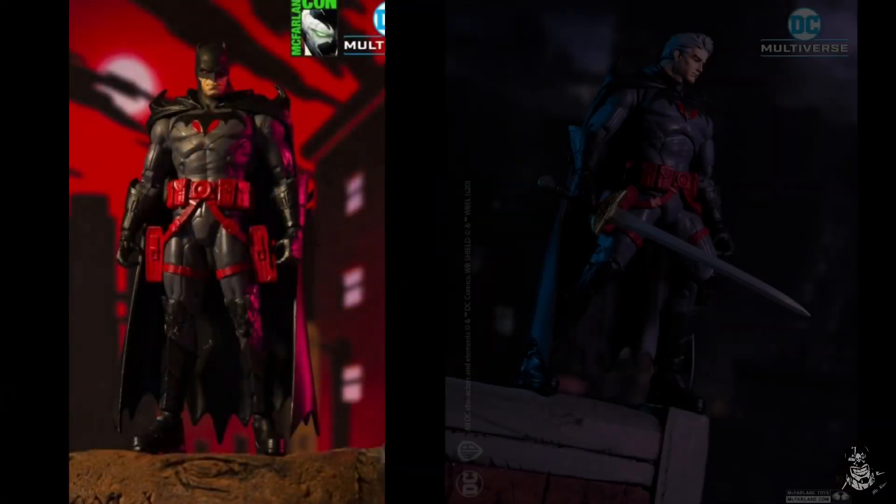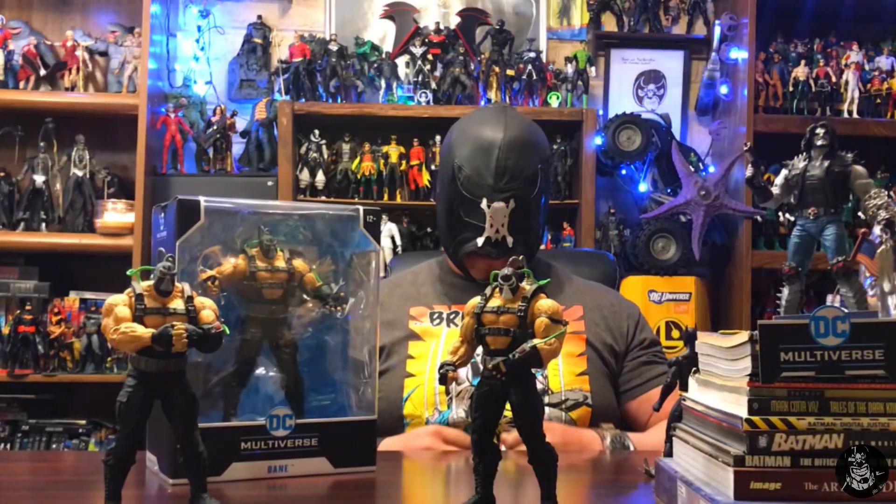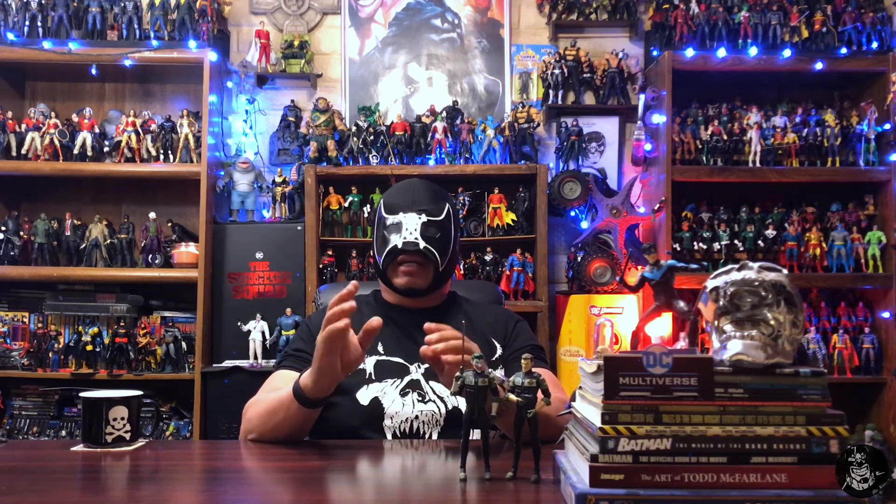A lot of people would complain about why McFarlane gives one figure and then another figure with an alternate or unmasked head. I was never one of those people, because this is how I collect — it kept me from having to buy three figures. I'm not opposed to buying three or even four or five of certain figures depending on custom work, how much I enjoy a figure, or if I find a rare one. The main difference is that before, each head I bought came with a body, and now with two heads per figure you have two heads but only one body.